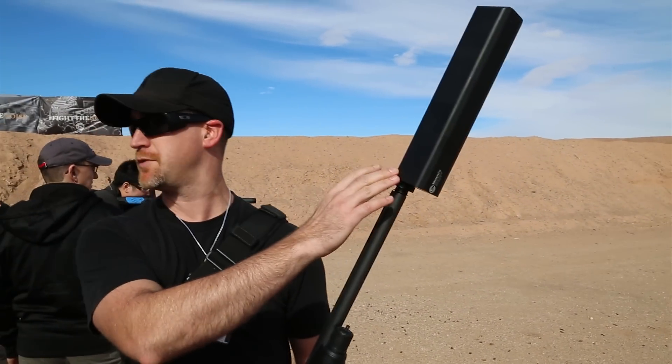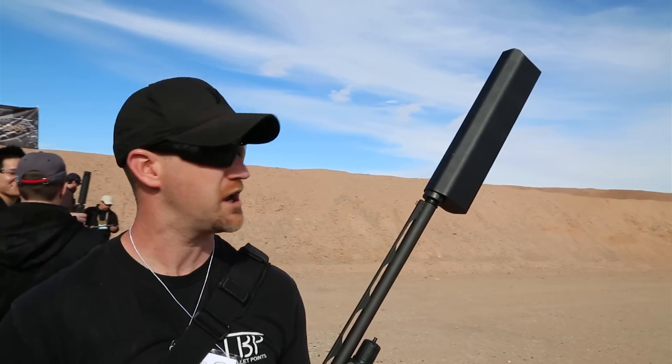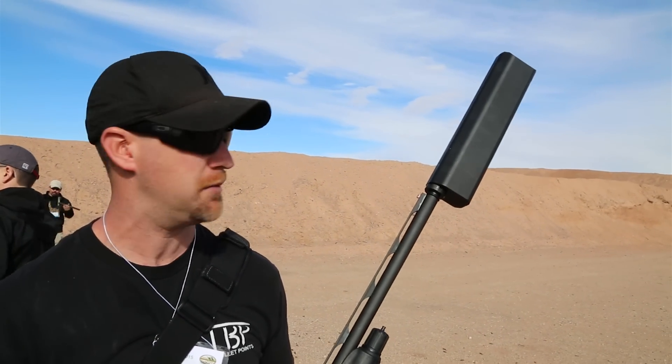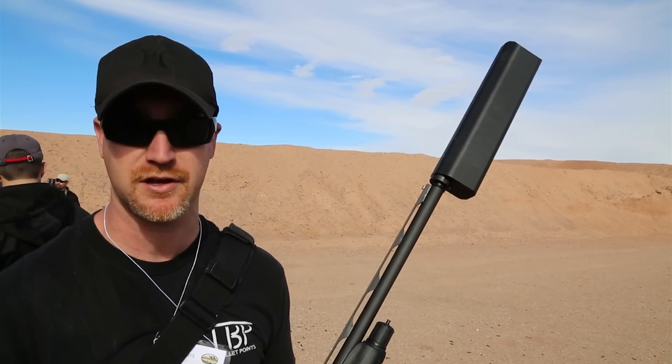What's your MSRP on something like this? It'll usually come down a little bit with sales and MAP pricing. Well, good deal guys. For our viewers that are outside of California, definitely check out Silencer Co. Hopefully we'll be working with them a little bit to T&E some more models and get more videos for you guys to check out.